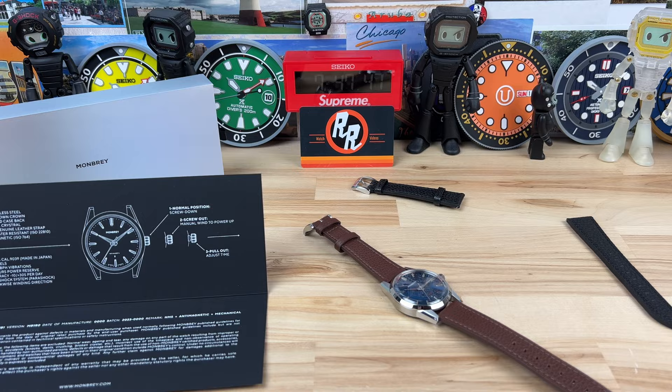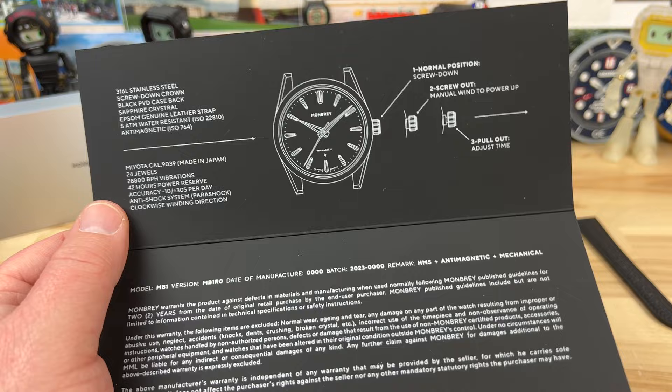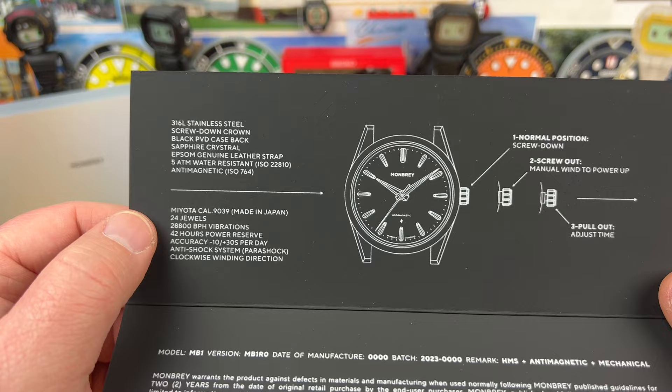All right guys, let's take a look at the Montbray MB1. This is from a couple of industrial designers out of Hong Kong, Henry and Austin. They reached out to me and said hey Rob, we're going to be doing a Kickstarter in March of 2023, and they showed me the specs on the watch. I said yeah, send it over — I definitely want to see it.